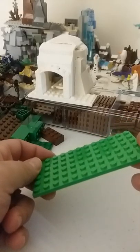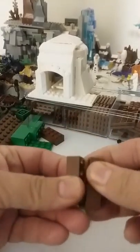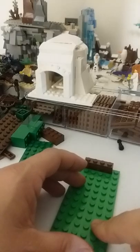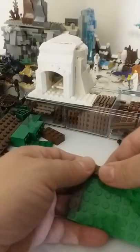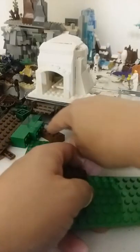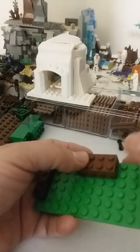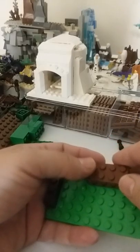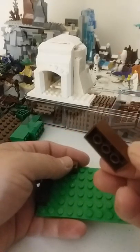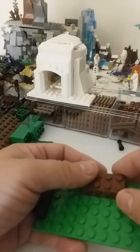I'm talking about something bigger than just this piece — this is just for an example. Take your flimsy plate that you want to make sturdy and build all the way around it, preferably with bigger bricks on bigger plates. So if you're doing a 32 by 32 stud plate, you definitely want to use bigger bricks.